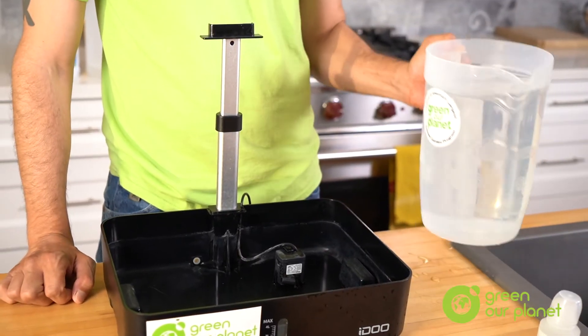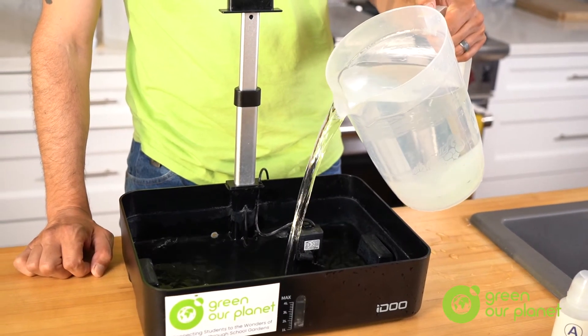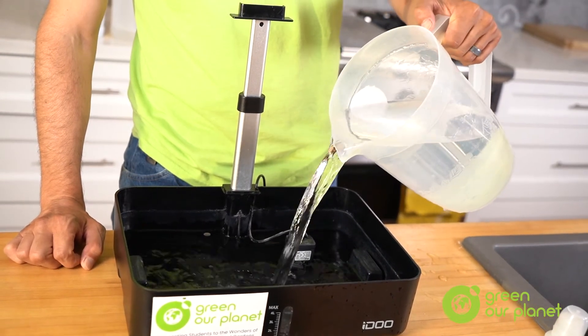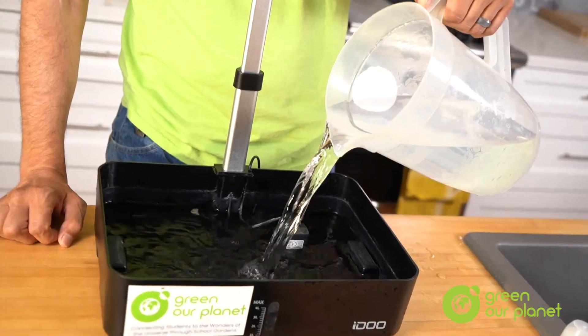Next, fill your reservoir halfway up with clean water. Turn on your pump and run the water through the pump so that it removes any unseen debris that may have built up during the growing or cleaning process.